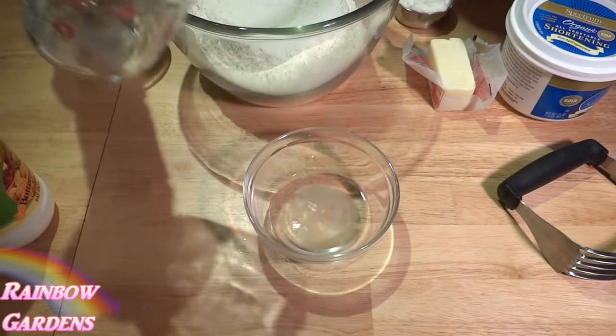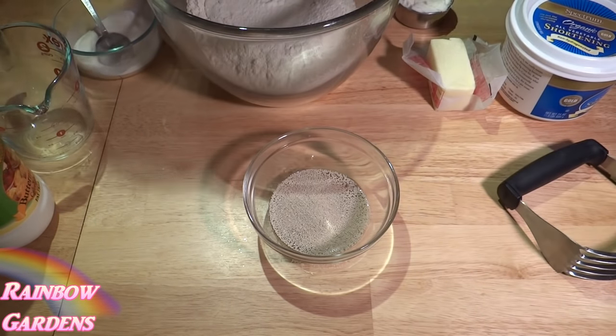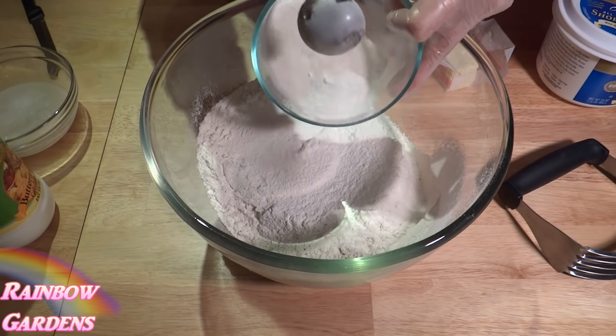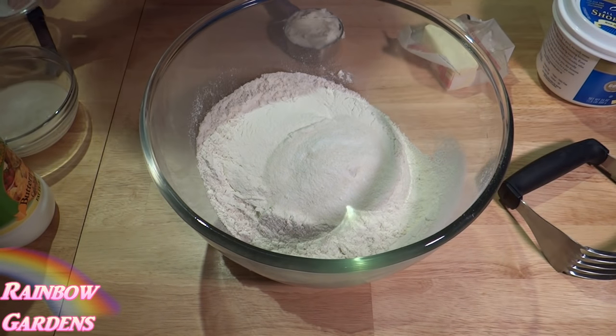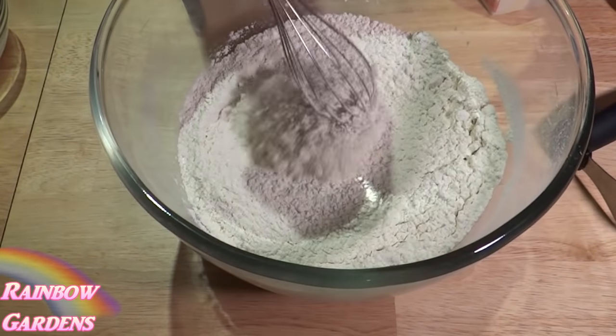We'll go ahead and start by dissolving our yeast and getting that ready. Then we'll combine our salt, sugar, baking powder, baking soda, and flour. I'm using a bread flour — just go ahead and whisk that together and get all those combined up real good.